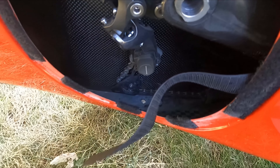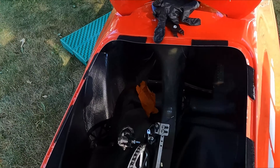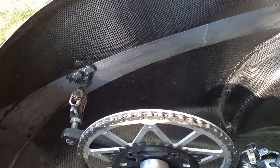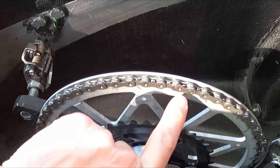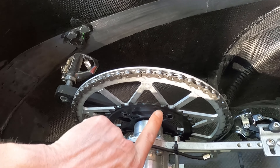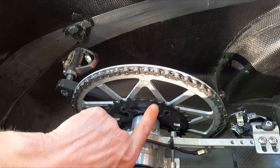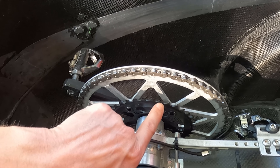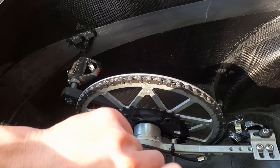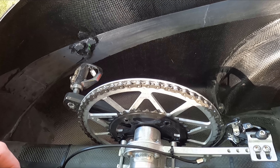First I need to find the quick link in the chain. I'll backpedal until I can see it — there it is. Then I'll put the chain down on the small ring to get more slack to work with. Ideally you'd also put the chain on one of the smaller rear cassette rings, but I usually don't because I have a special trick — I'll show you that in a second.